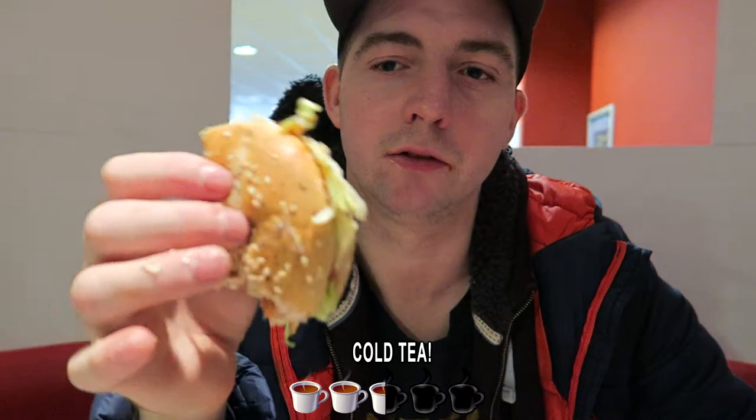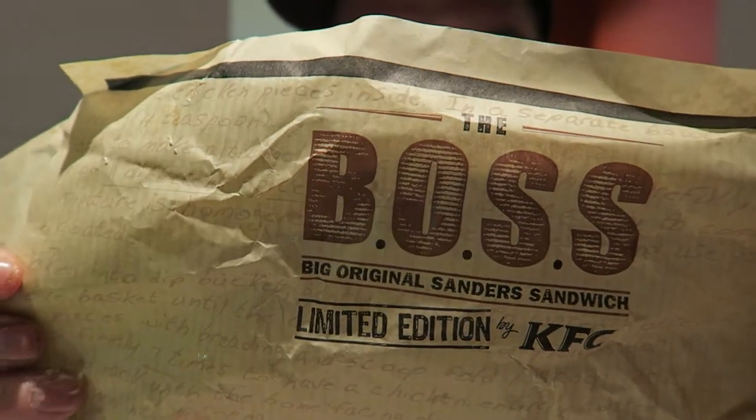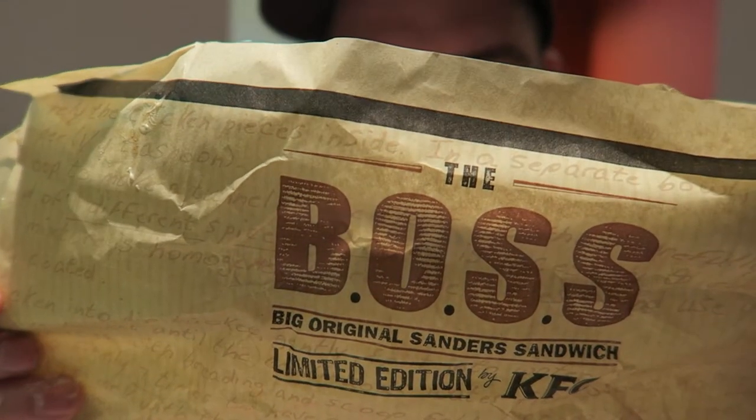In between cold tea and reasonable tea. I do like the crispy bits on the chicken — they really make the burger. The Boss: original limited edition burger, we've got a 2.7 on the FTD thermometer. Maybe you should stay limited — might be better for your health!